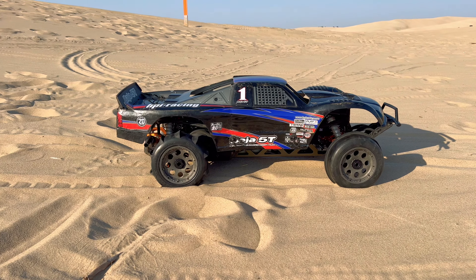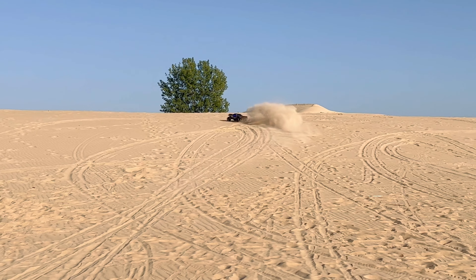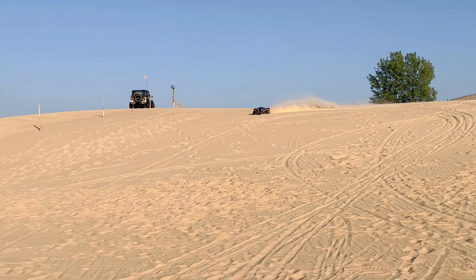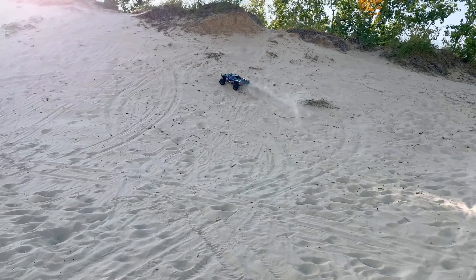Let's start off with a launch. Ready, hit it, go! Oh my gosh, this thing's so fast!